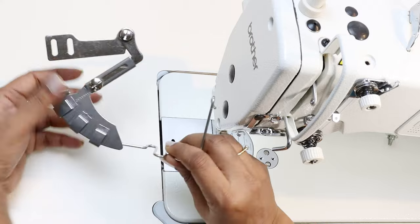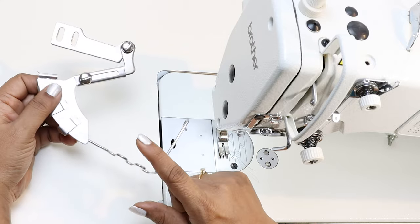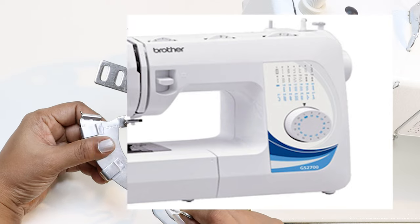Namaste, welcome to SF Studio. I am Savita. In this class let's see how to use this attachment which is a cord piping attachment, and it's meant for a single needle lock stitch industrial sewing machine. It is not for the domestic or home sewing machine. So let's see how to use this.